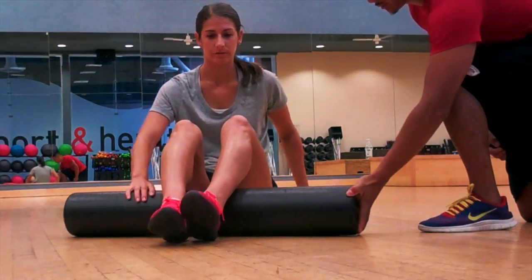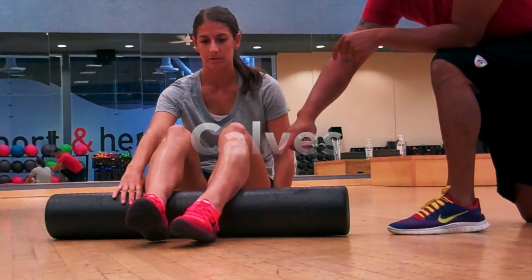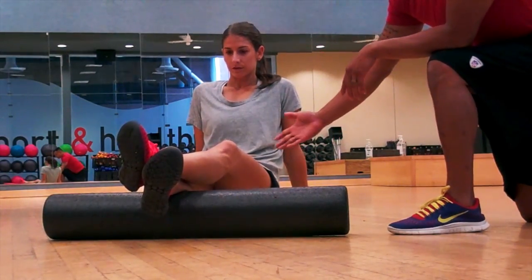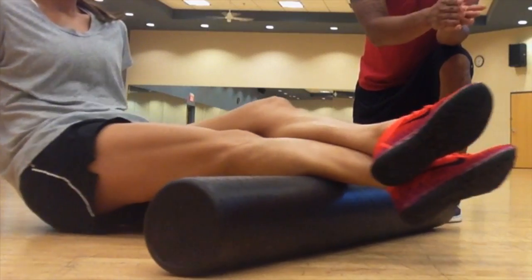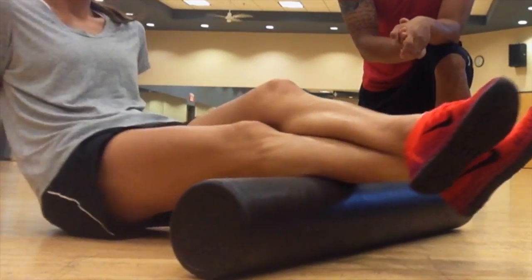We're going to start by putting the foam roller right underneath your lower leg or calves. Take your left leg over your right leg, placing it right there and just hold. From here, lift your butt up off the ground and roll in between the ankle and the knee, nice and slow. When you're doing your foam rolling, you're looking for those tight, tender areas.